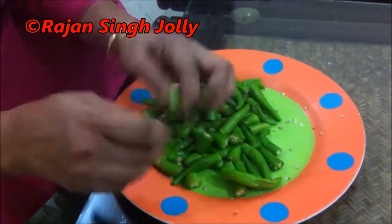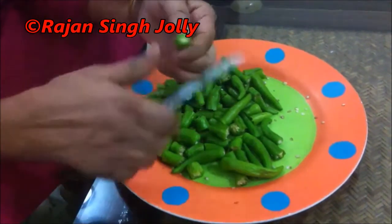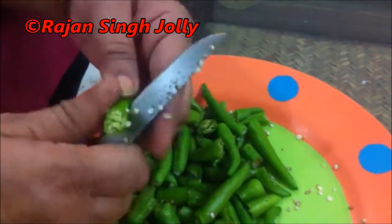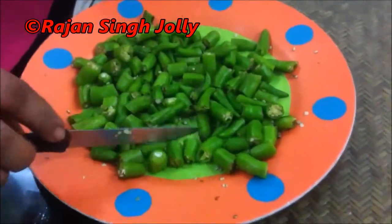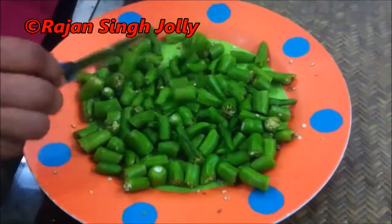First we'll make a slit in the center and then chop or cut the chillies into small pieces. The chillies have been chopped and slit so that the masala gets into them thoroughly. The chillies are slit and cut and ready for the masala mixture to be filled in.